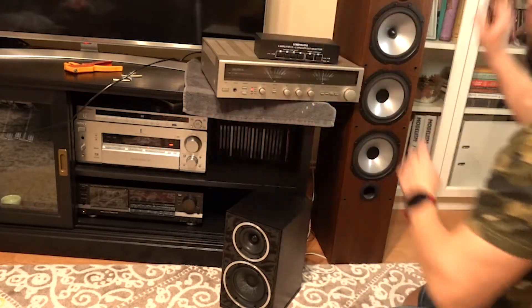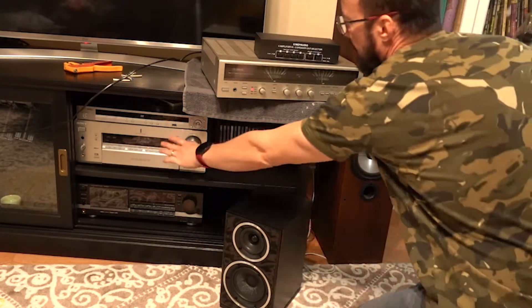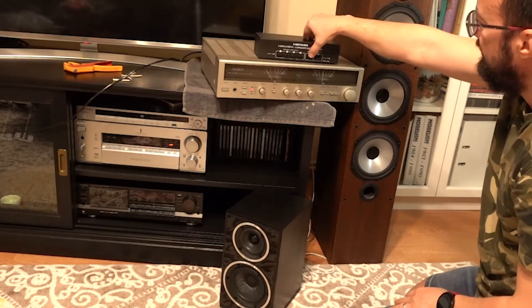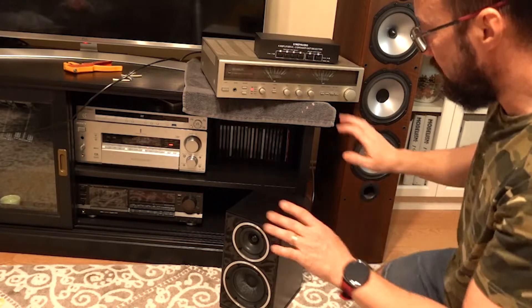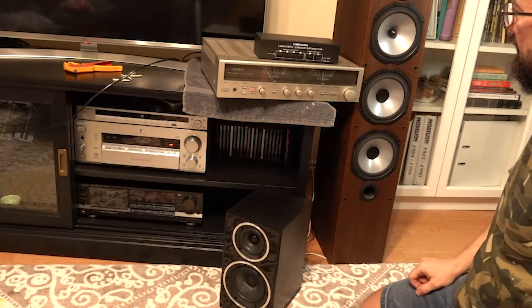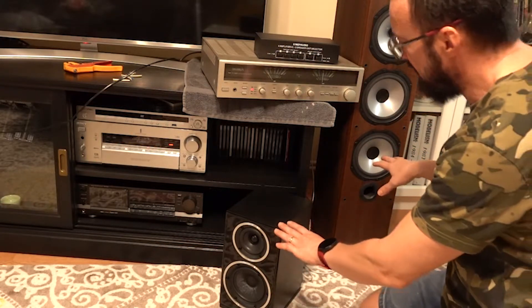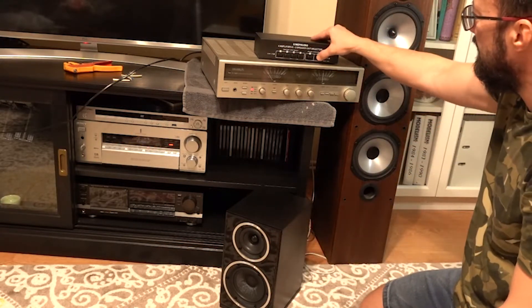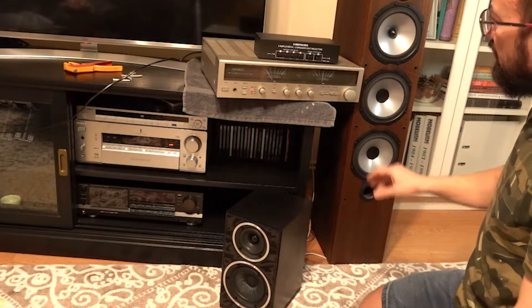This one is playing through this one. Now this one is going to play through this one. Absolutely no switching noise. I can switch both speakers simultaneously, or none at all.